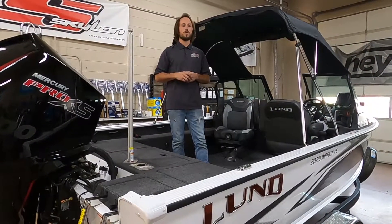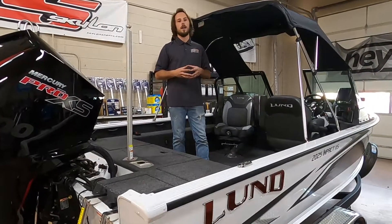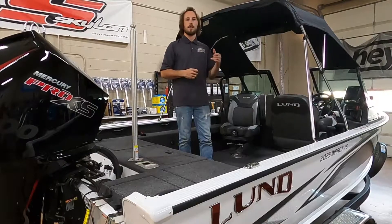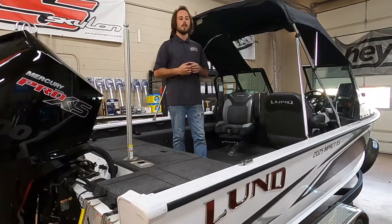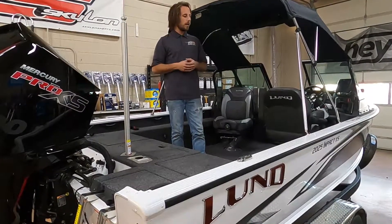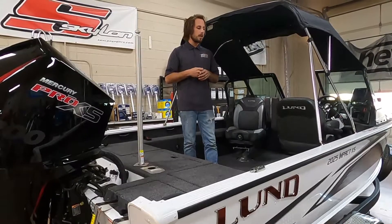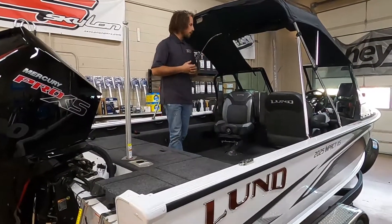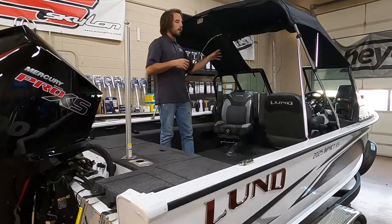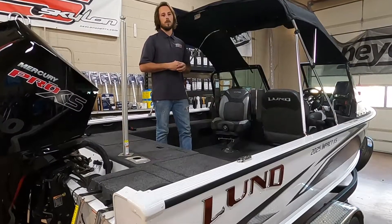Hey guys, this is Bailey at Rogers Performance Marine. We've just finally got in our brand new 2021 Lund 2025 Impact XS. We've started the rigging process — we've got the fish finders mounted, the trolling motor mounted — getting everything so we can get this boat to the lake. We're waiting for our 99 EFI kicker to come off backorder to complete the rigging. In the meantime, I wanted to walk you through the cockpit and the bow, show you what we've installed and a few features that make this such a great Lund. Let's get inside.